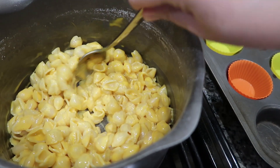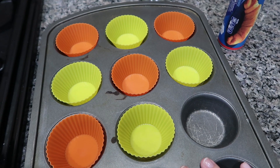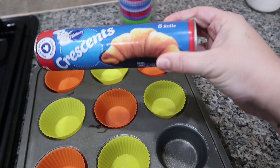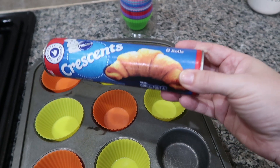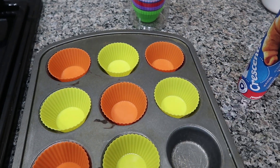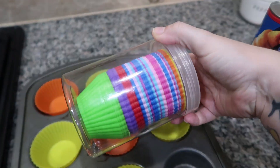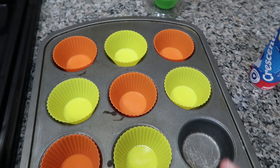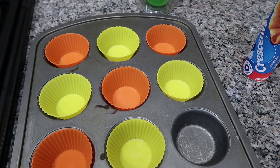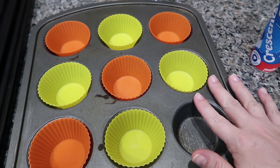Mac and cheese is done. I've got a cupcake tin here and I'm only going to make eight because that's how many rolls come in the crescent container, which you are going to need one of. My oven is preheating to 400 degrees. I bought this silicone liner off Amazon, so I'll have it linked down below — I love these silicone liners. It definitely helps with cleanup and sticking. Pretty much whatever you make is not going to stick to these silicone liners, so they are fantastic.